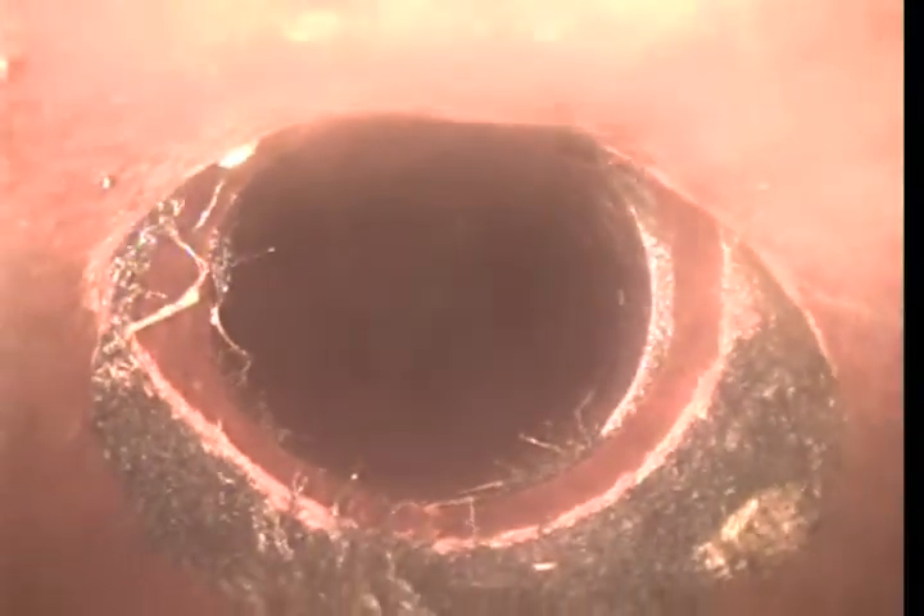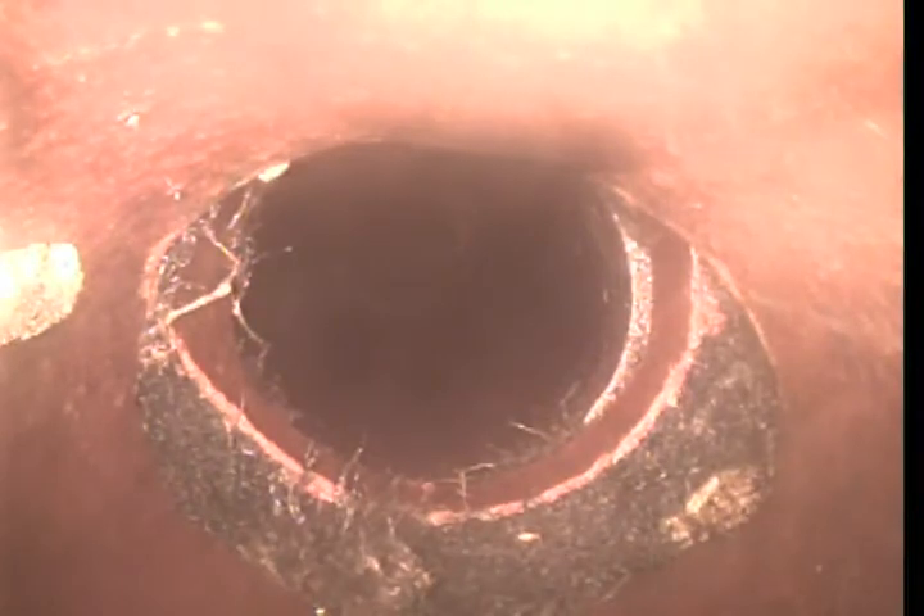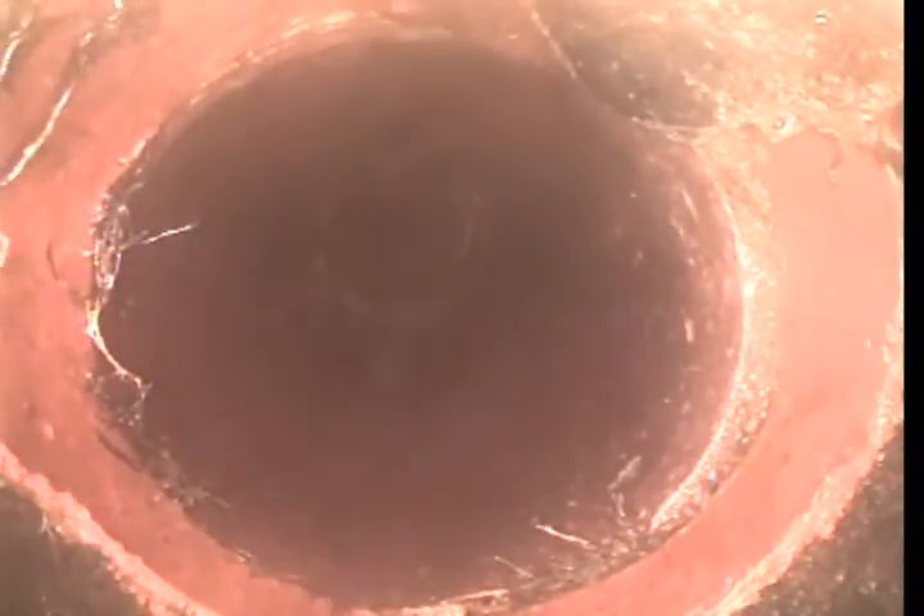At 17 feet, there is a broken pipe. At about 15 feet, there is actually an offset and a separation and a complete break in the pipe. This line is in disrepair at this point.